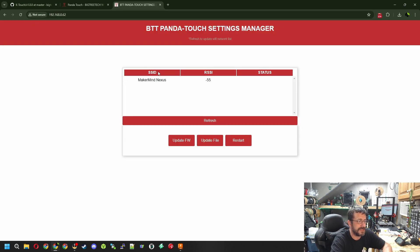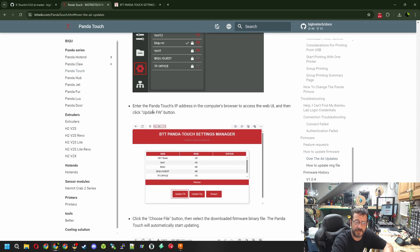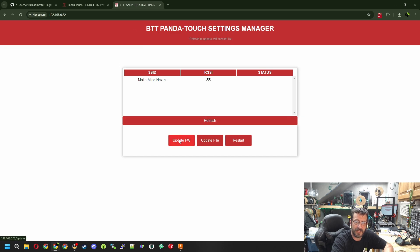Now, if your screen looks different you may need to do a firmware update first - follow the steps on the BigTreeTech wiki to update to at least version 1.0.3 or 1.0.4, which is the newest. I'm currently running 1.0.3. On this screen we've got two options: Upload Firmware, Update a File, and Reset. According to the instructions, the first thing we want to do is Update Firmware.